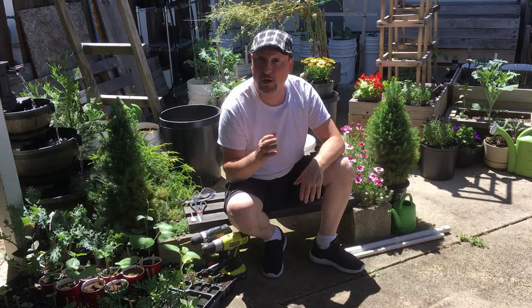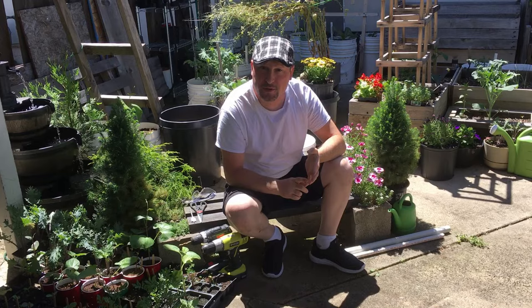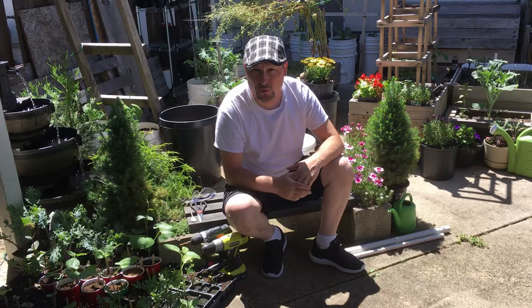We grow a variety of different things in these water wicking bucket systems — cucumbers, cabbage, peppers, tomatoes, and even some garlic right now. Today I want to go over how they're assembled again and answer some of the viewer questions that were left on the previous video.